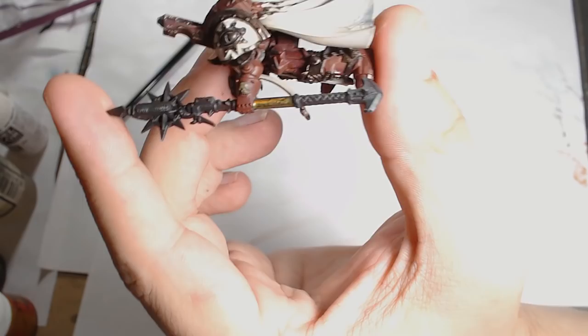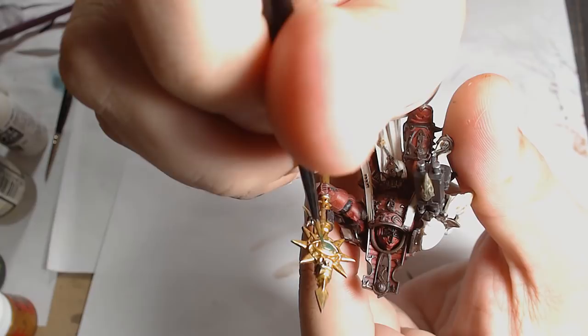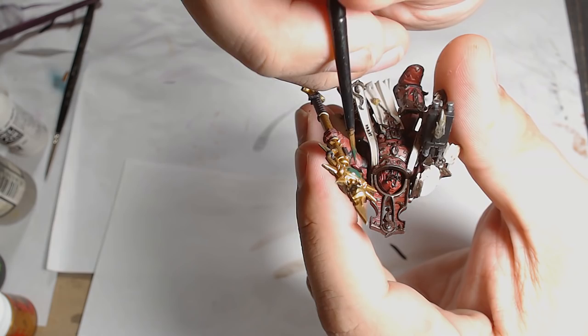Onto the eye lenses and that is Extra Opaque Heavy Dark Green by Vallejo — it's a Game Color and it's a really really strong shade. You can use Caliban Green for this; it's pretty much the same shade and the same opacity. You just want good quality coverage. I've gone around all the eye lenses on his armour as well with the same colour.